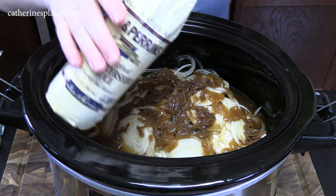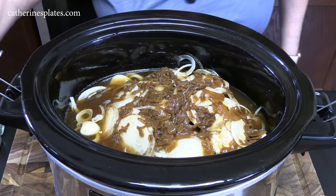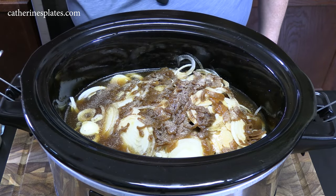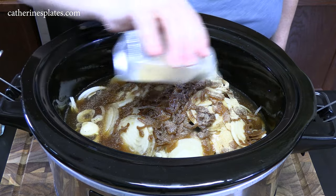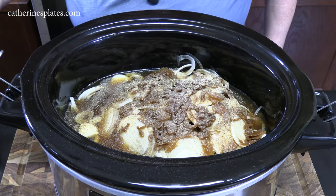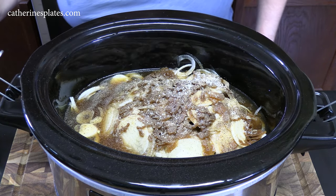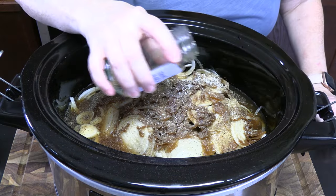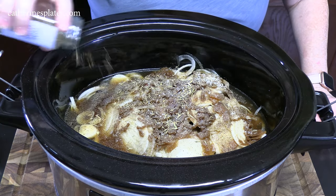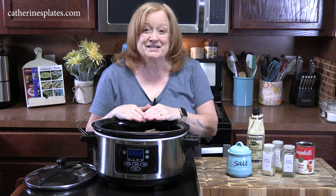We've got some Worcestershire sauce right across the top, probably about a tablespoon. Then we're going to add onion powder — half a teaspoon, garlic powder — half a teaspoon, black pepper — about a quarter to half a teaspoon, just a little bit of salt across the top. We've got a lot of onions in there we need to season. Then we're going to add some dried crushed thyme leaves right across the top — about a quarter to half a teaspoon. That smells good.